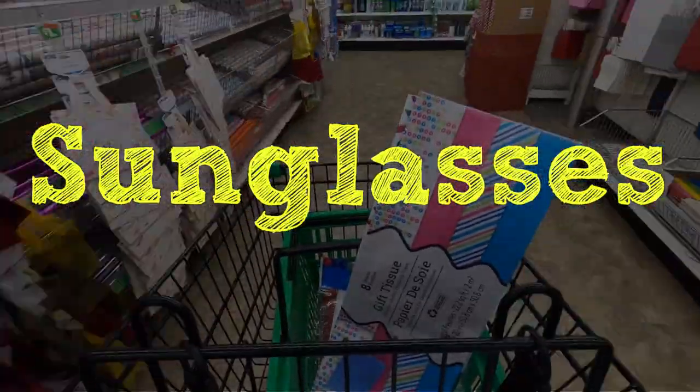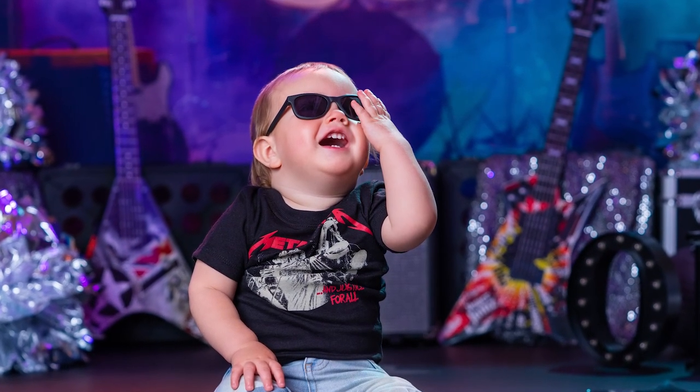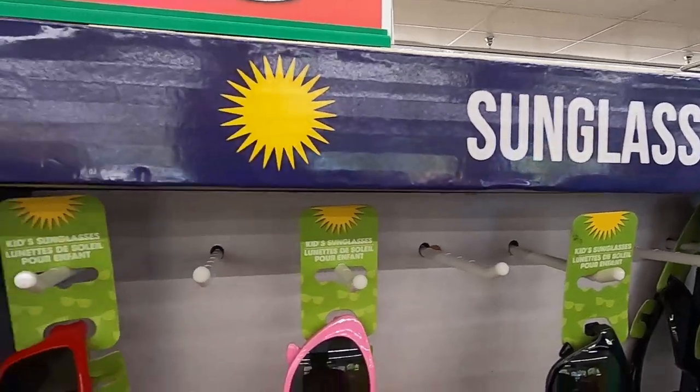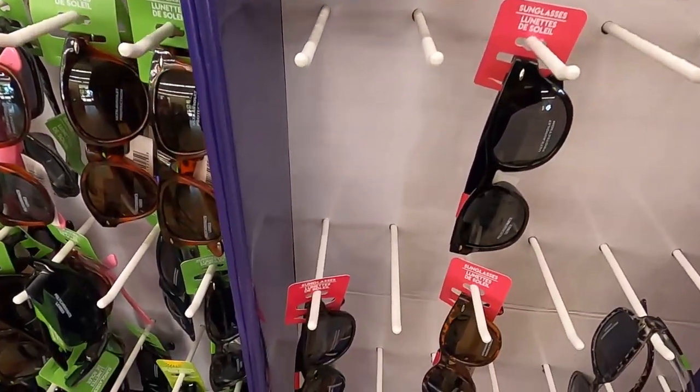The next item we get at the dollar store are sunglasses. We love sunglasses because when we give the child a pair, we get a ton of images out of it. They put them on — that's image number one. They rip them off and throw them across the room — that's two images. Then we just do it again and again, and we can get five or six really adorable images out of one pair of dollar store sunglasses.